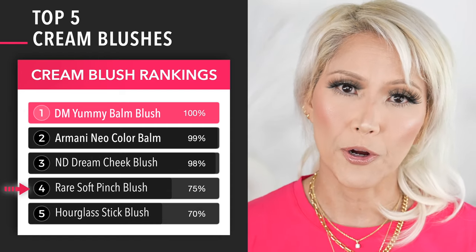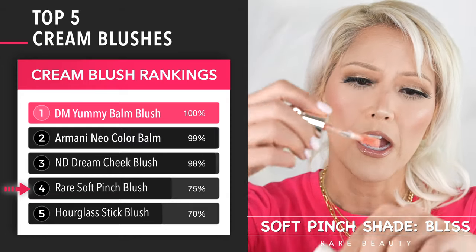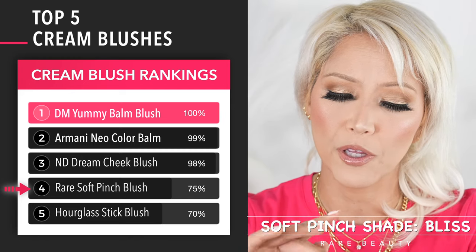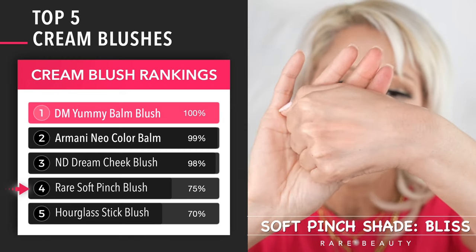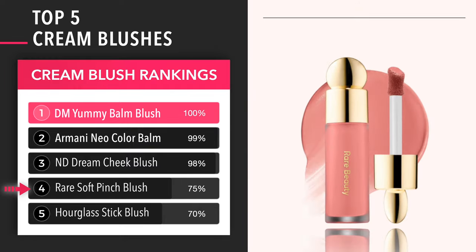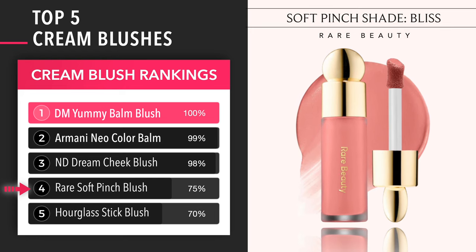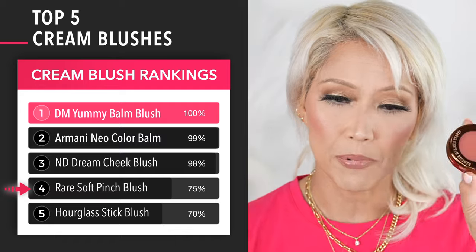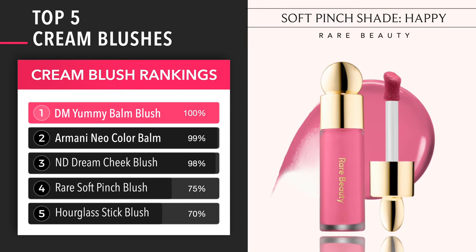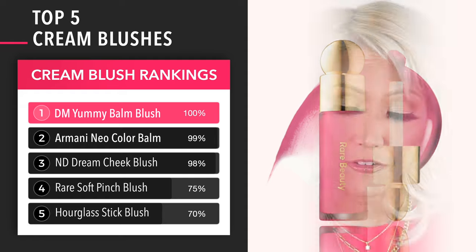I would go with the Rare Beauty Soft Pinch Blushes at number four — I really like these a lot. This is a lighter shade, and I also have Happy, which is a really pretty shade — that matte formulation. The only reason I don't use them very often is because I'm not a fan of the doe foot type applicator. I would rather have this type of component — it just doesn't get so messy, and I think a sponge tip directly on there disrupts makeup.